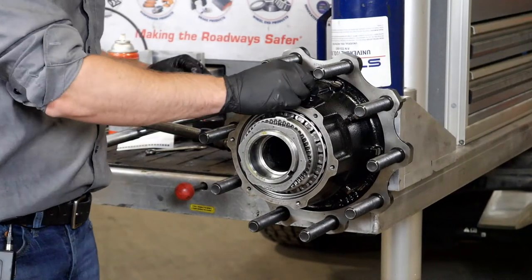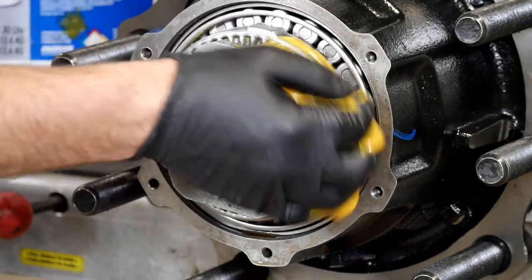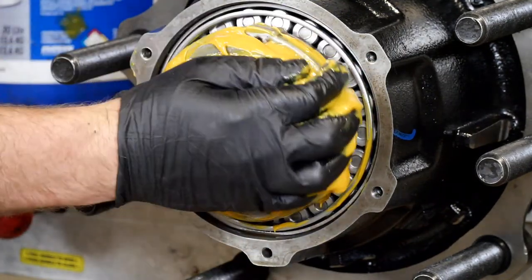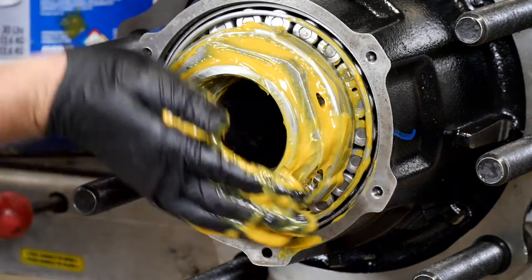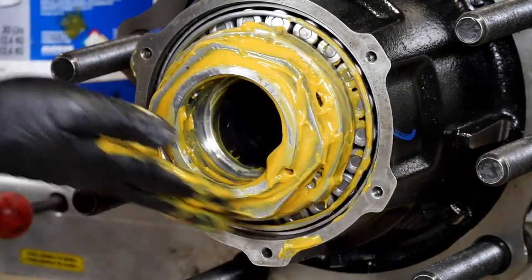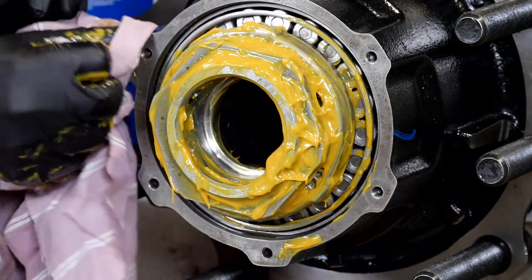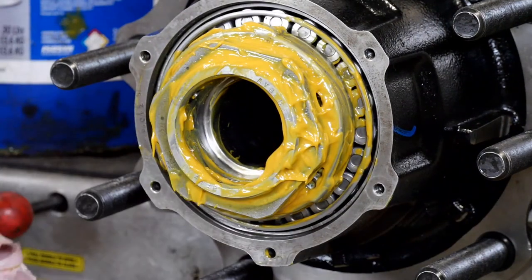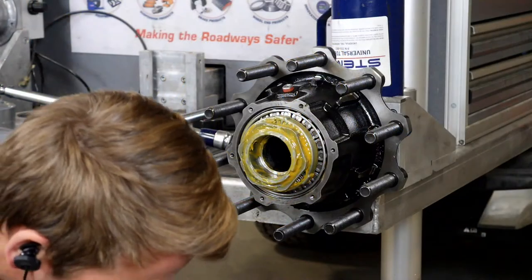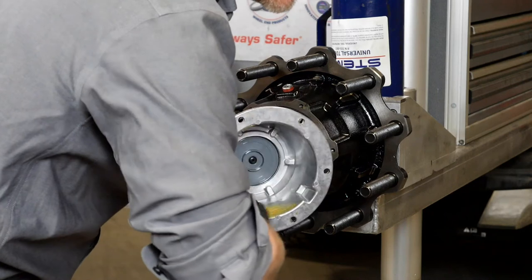Now that the hub is installed, with the semi-fluid grease we're going to apply some to the SIP torque itself. The semi-fluid will prevent any corrosion that could happen on the nut or any exposed steel from condensation. Put plenty on there. We also want to apply a film of semi-fluid grease on the inside of the hubcap to prevent condensation there as well.